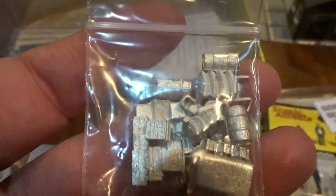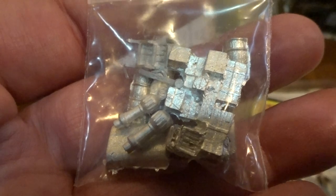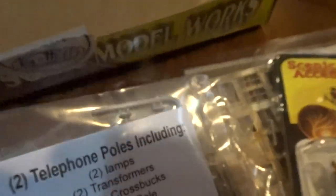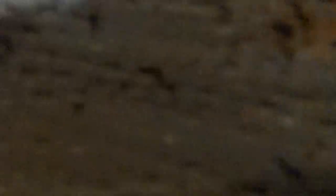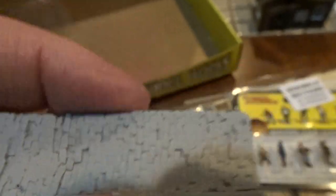Then, of course, the metal castings, some of which have been in other kits and some I haven't seen before in the Bar Mills kits — a fence, wooden fence, telephone poles, and more. You see what I mean about the sidewalk — there's some real texture there, some 3D depth.